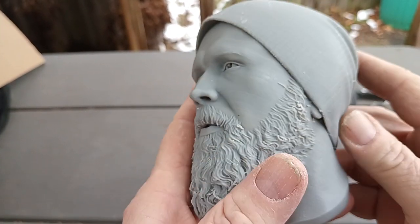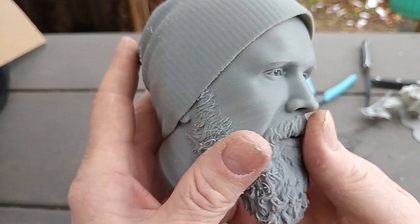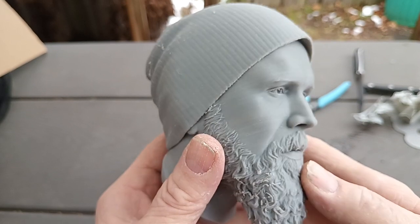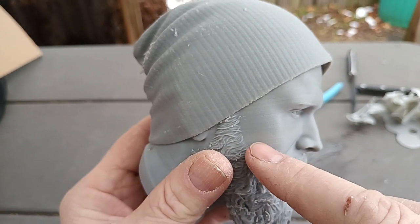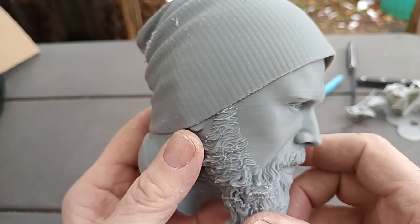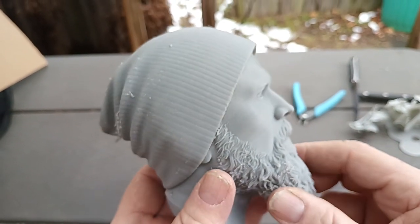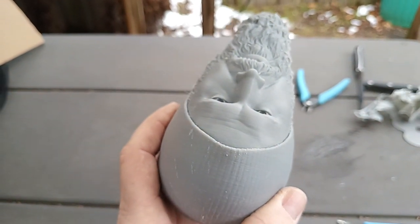The beard was also a challenge, and I had tree supports on here, so all these things together definitely worked my computer pretty hard. You can see these lines here — a little color banding from the filament. It doesn't really have anything to do with the printing or the printer itself. That's why I'm kind of selective about my gray filaments.